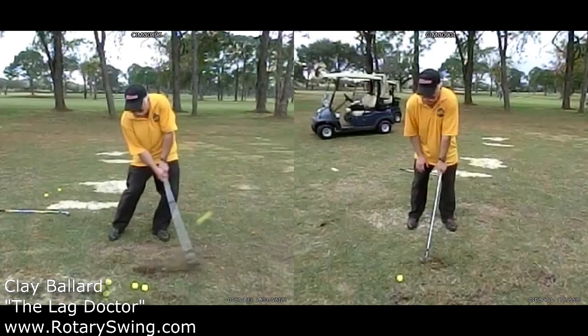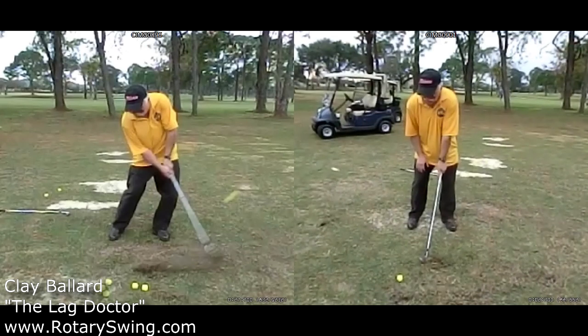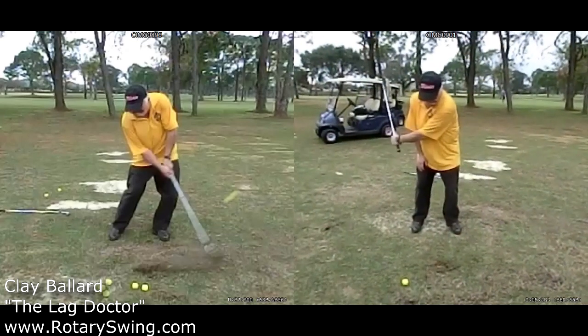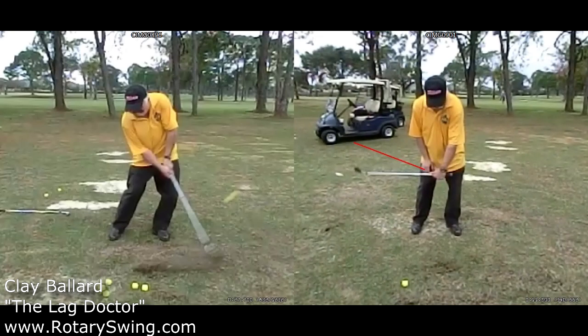So we worked on a couple of things with the 5 Minutes to the Perfect Release drill that's on the site. It's a great drill that will walk you through step by step on how to get the proper release and de-loft that club. You can see here, as we started to work on these drills with just the left hand, it's already getting much better lag. One thing he wants to concentrate on coming down closer to impact is feeling as though the logo of his glove would be facing straight down toward the ground. You can see that's de-lofting and closing this club face.